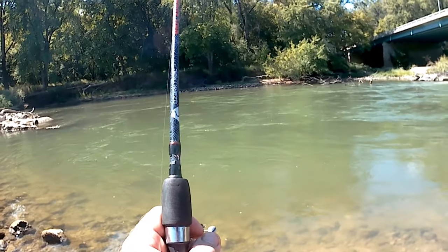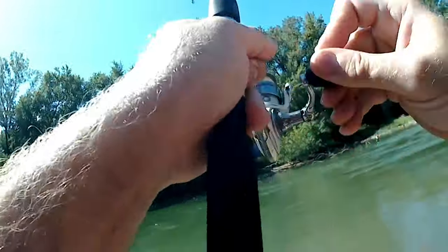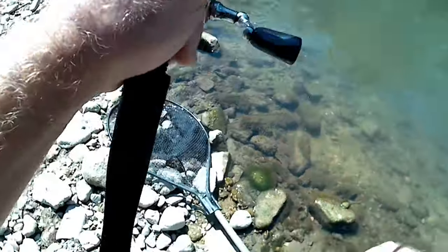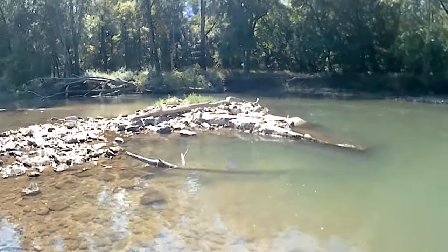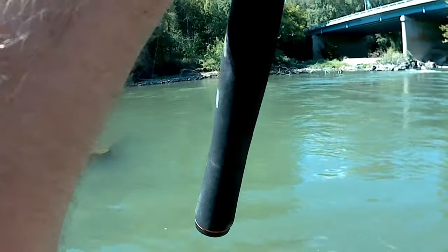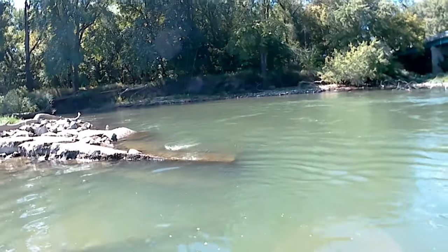Uh oh, that might be a bite — that might be a bite boys. There we go, got something. See if we got a turtle or not — it ain't moving hardly at all. Let's see what we got, let's try to go underneath there, here it comes. Am I snagged? I think we're snagged. Get this net, go down this way. Got it snagged underneath there. Ain't going no deeper than that — let's see if we can get him, probably a turtle.